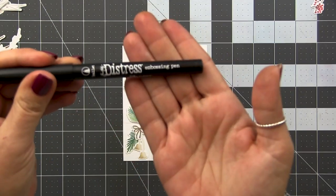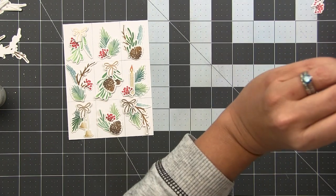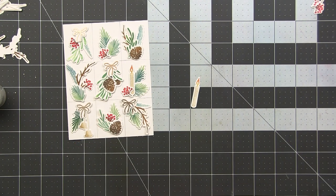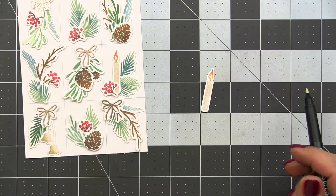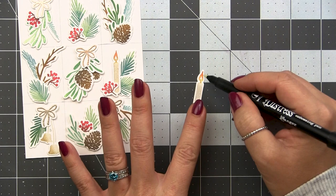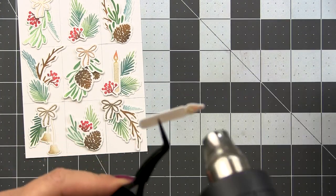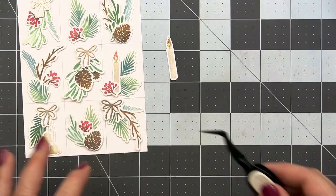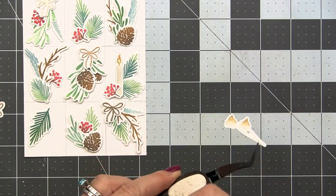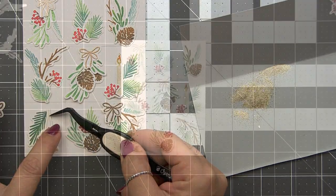I'm going to take the distress embossing pen — this is the bullet nib — and add a little clear gold glitter embossing powder from Wow, which has a clear base with gold glitter in it. I'll add that to the candle flame, to the berries, and to the bells, making sure it's equally distributed across all the elements. I want to make sure I distribute these special details evenly around the card since the sentiment is going to be the focal point. This is completely optional, but with clean and graphic designs, a little extra wow really helps to elevate the design.